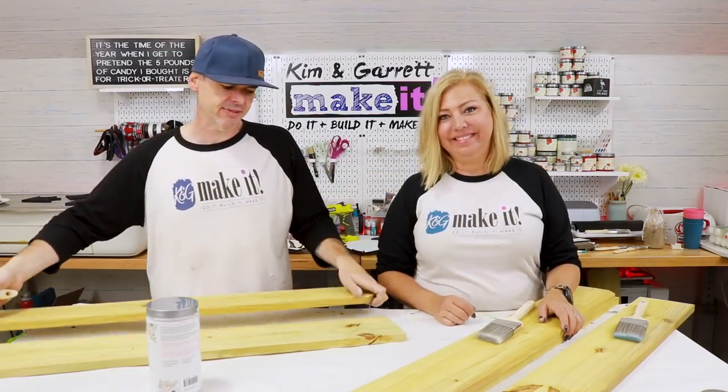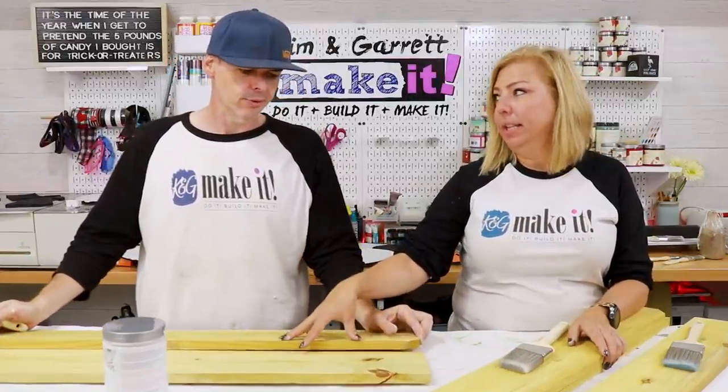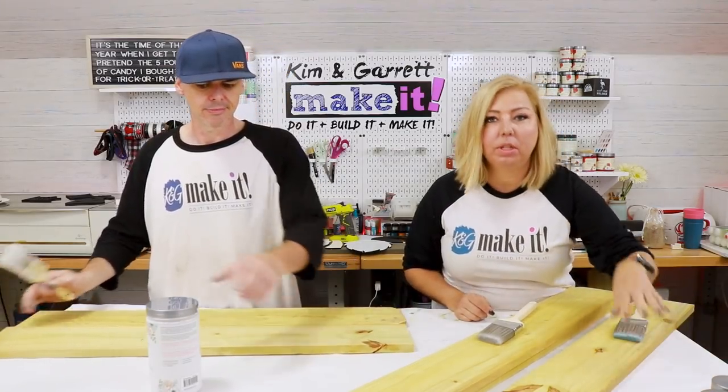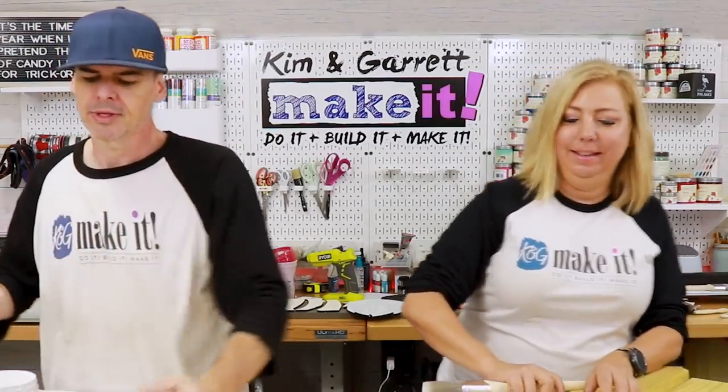Now it's time to paint the pickets. We're gonna do two in black — licorice, two in white — simplicity, and one in orange, which is our persimmon. I'll be whitewashing mine, just like Huck Finn.